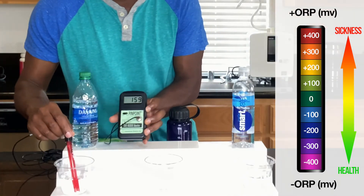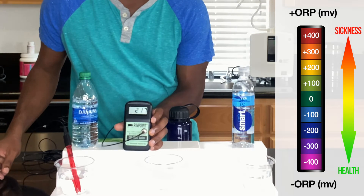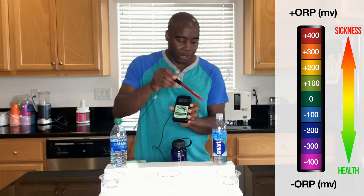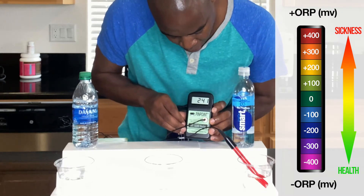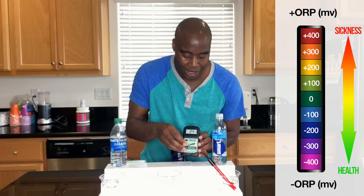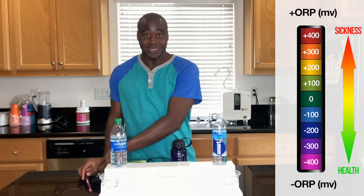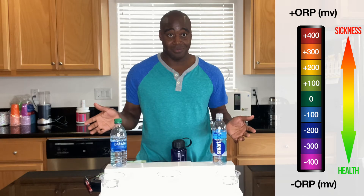Let's start off with Dasani and see where that's sitting. Right now we are looking at 229, 230, and it's going up. Dasani water is actually around 241 — that's kind of where it's sitting. The number closest to zero in this case would be better. Right now it looks like Dasani water is better than Smart Water when it comes to antioxidants, but they're both positive, which means they're both creating oxidation and aging in your body.